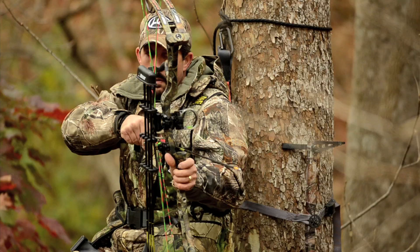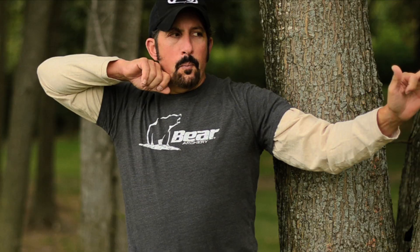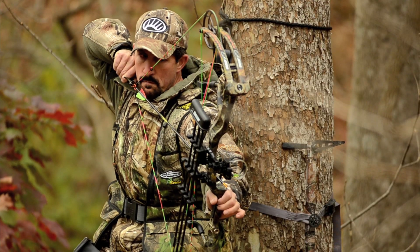When you're target shooting, it's also important to settle quickly, but you're not holding as many pounds. So it's really important to me to be able to draw back — solid, stop moving — get my sight and execute a good shot.